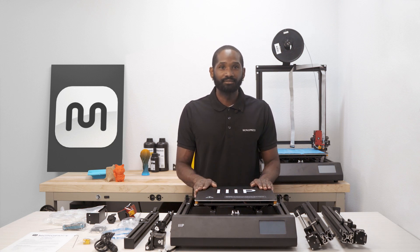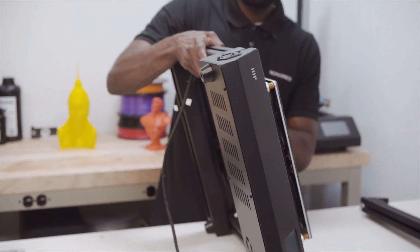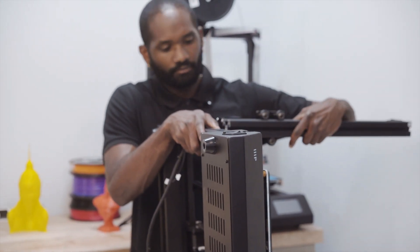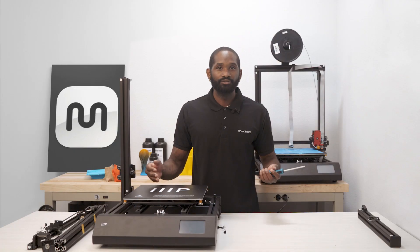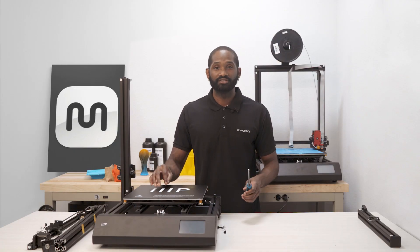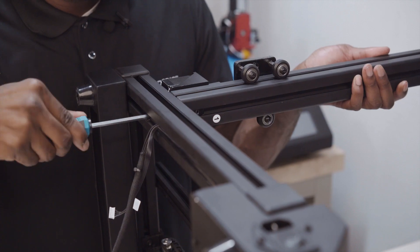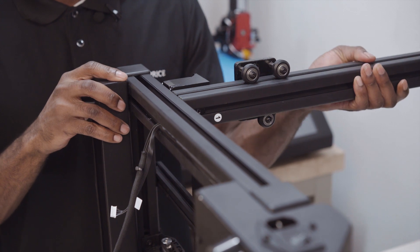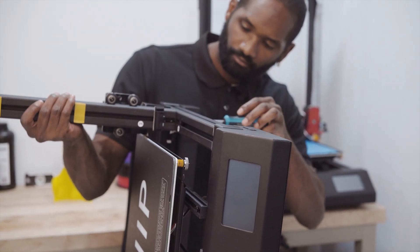Now to begin assembly, we will start with the base on its side and the left-hand z-axis pillar labeled with the number one. Slide the pillar onto the vertical locker, also labeled with the number one. Holding the pillar in place, use the supplied hex key driver to start tightening the hex screw already in place inside of the frame from underneath the printer. Do not tighten it down completely as to allow for adjustment later on. Next, we're going to do the same to the pillar 2 on the opposite side.